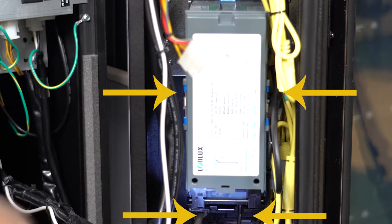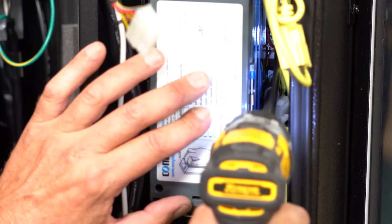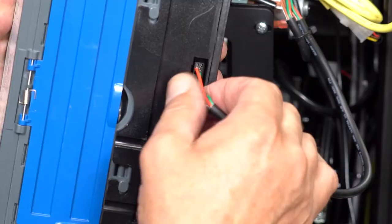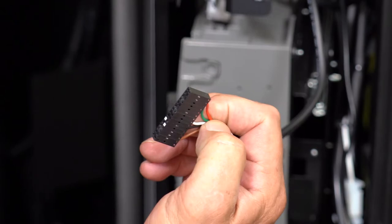Next remove these four nuts holding the bill validator in place. Take off the bill validator and remove the harness here. Remember that these two white pegs are at the bottom of the connector.